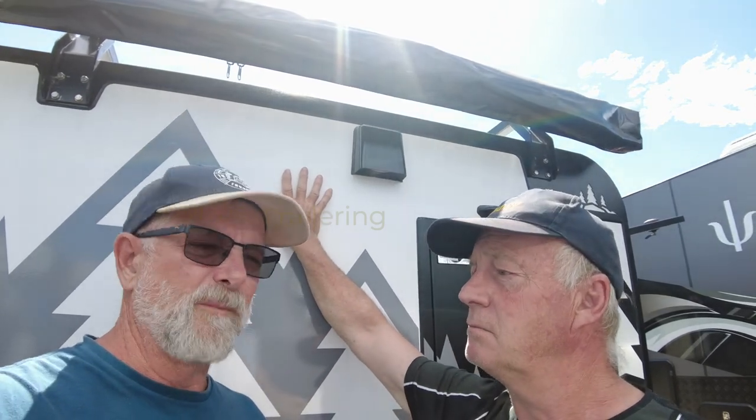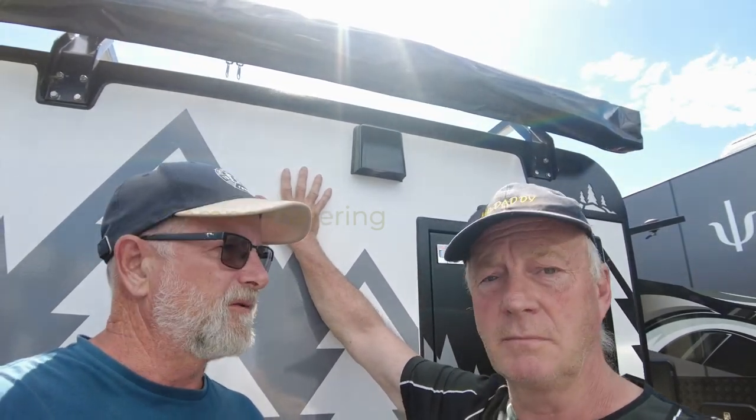It's supposed to sleep four. Let's have a quick look at it.